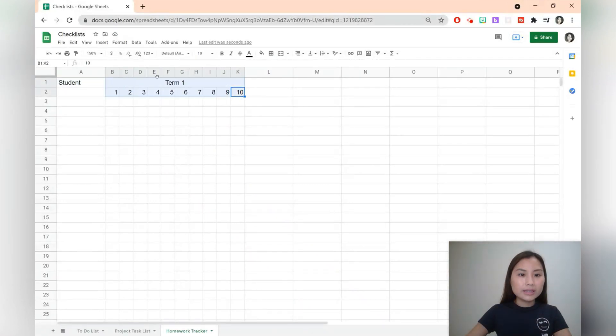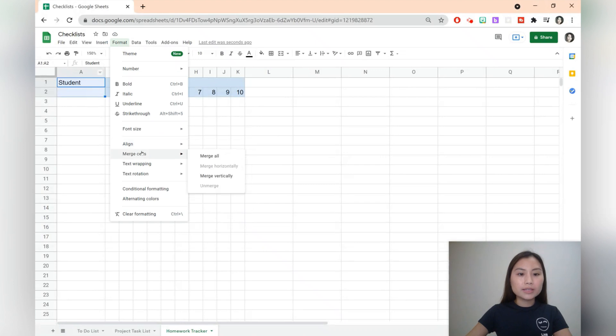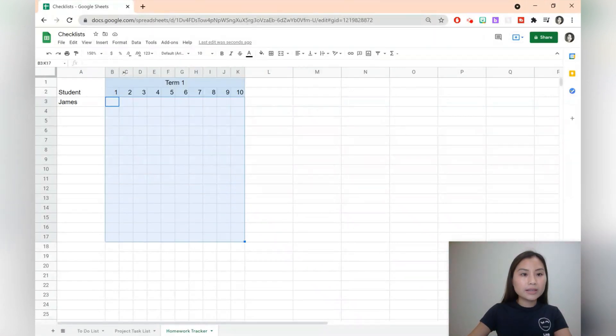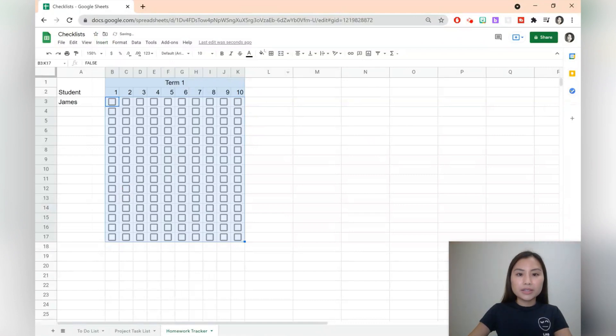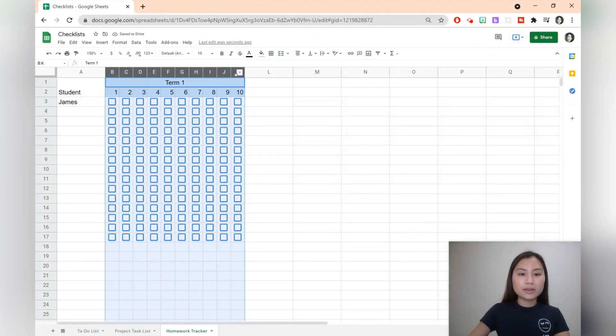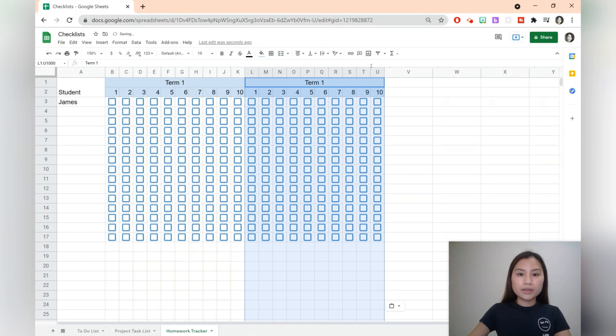Let's make it sit in the middle and start to add some colours — let's say a light blue colour, and you can also merge that as all: format, merge cells, merge all. You can type some student names, so let's say you've got James, and for all the students we want to have checkboxes. Go to insert checkbox. Let's change the colour using text colour and we'll change it to blue. We can then do the same thing with term two by copying and pasting and changing the colours. Let's do a green fill colour for term two, and for the checkboxes change the text colour. You can also change the font as well.